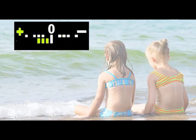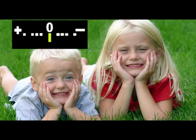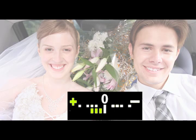If the image is underexposed, the aperture, shutter speed and ISO should be adjusted to let more light hit the sensor. If the image is overexposed, again adjust the aperture, shutter speed and ISO to allow less light to hit the sensor.